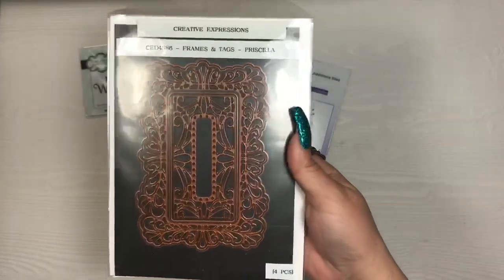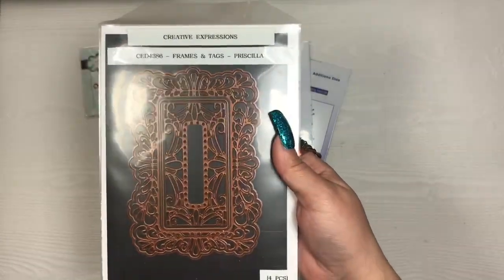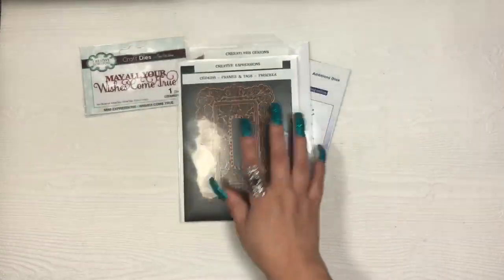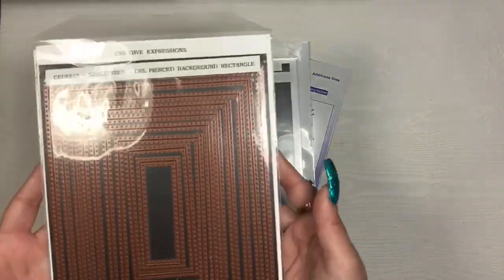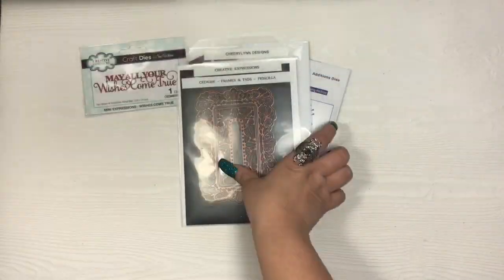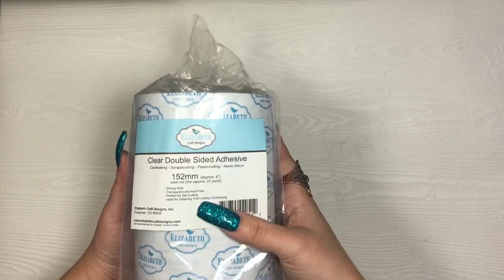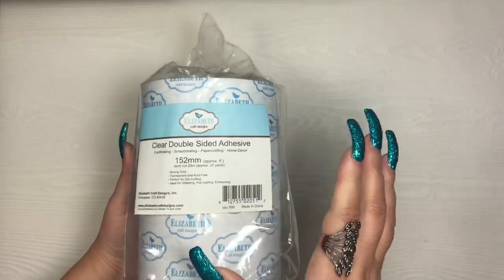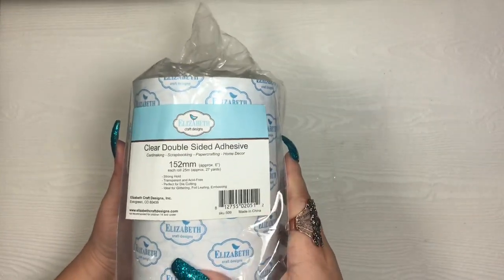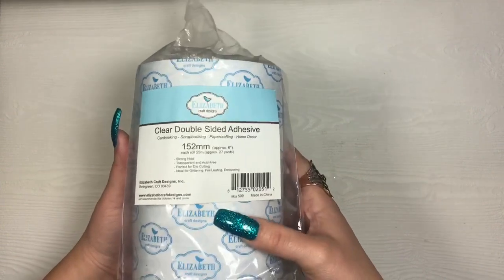Next I used one of my newer Sue Wilson dies — this is the Frames and Tags Priscilla, which I believe came out in her October release. And last but not least, my double pierced background rectangle — I used the second largest to do my matting. For adhesives, I used double-sided adhesive for the gilding; this is the six-inch roll by Elizabeth Craft Designs, but you can use score tape or any double-sided adhesive you have.